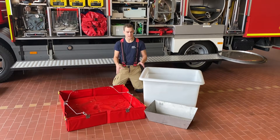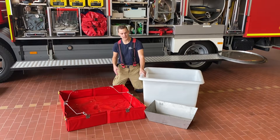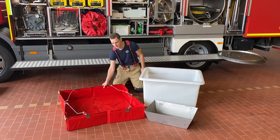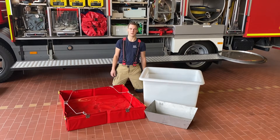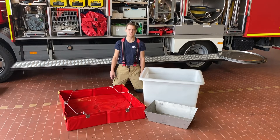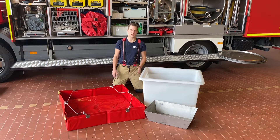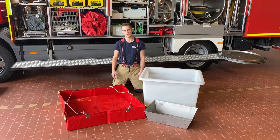Warum wir hier verschiedene Materialien haben? Ihr seht die große Plastikwanne, hier vorne eine kleine Edelstahlwanne und hier einen faltbaren Auffangbehälter. Es ist wichtig, dass es verschiedene Materialien gibt, denn die Stoffe, mit denen wir zu tun haben, die reagieren ja auch. Manche Stoffe reagieren mit Edelstahl und manche mit Kunststoff. Deswegen brauchen wir verschiedene Materialien, damit wir so gut wie alles auffangen können.